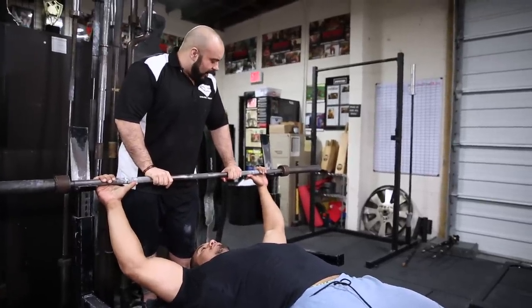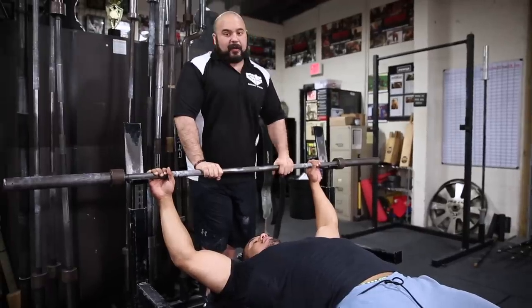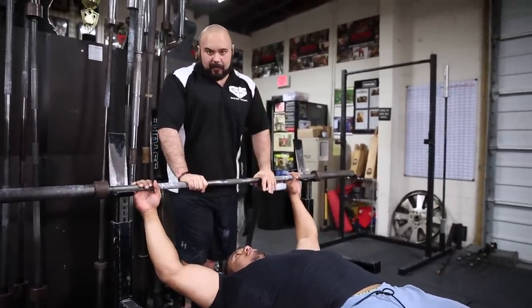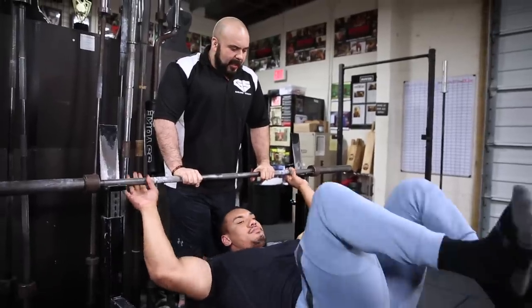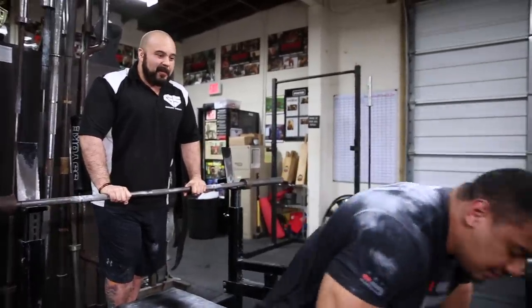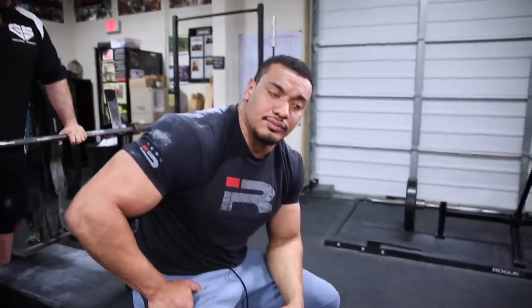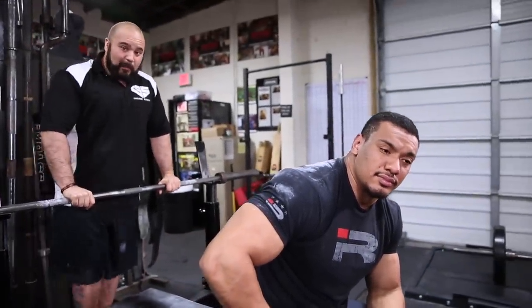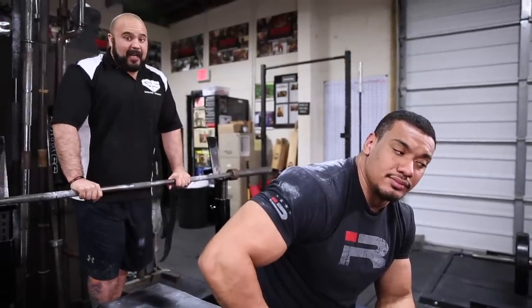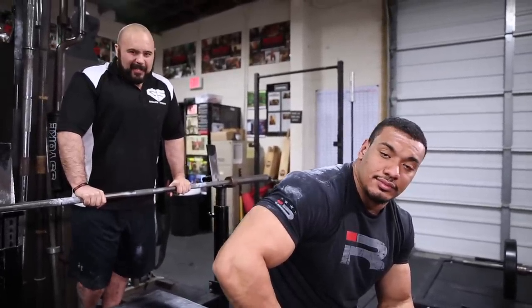That's kind of what I would recommend whether you're a recreational lifter or a powerlifter — that's going to make sure your bench press is safe, effective, and will help improve your performance and strength. Those are some tips from a 610-pound raw bencher — one of the few men in this country who can bench 600 pounds raw, and one of the youngest people to do it. We hope these tips help you. Leave a comment, like the video, subscribe, and we'll see you next time.